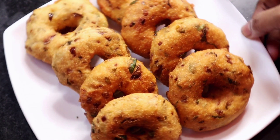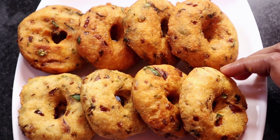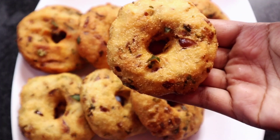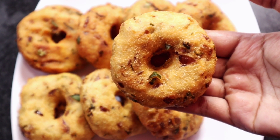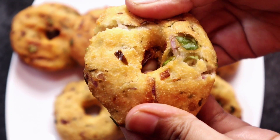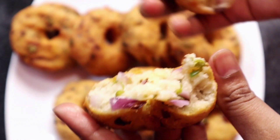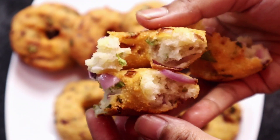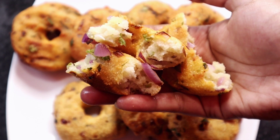আপনাদের যদি ভালো লাগলে চ্যানেলটি সাবস্ক্রাইব করবেন। আমি এখানে শেষ করছি। আপনারা সবাই ভালো থাকবেন, সুস্থ থাকবেন।